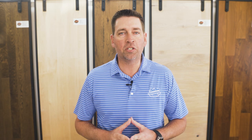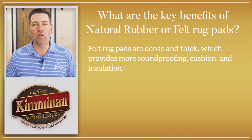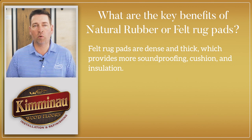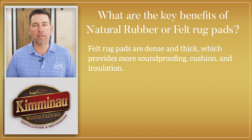So what type of rug pad is ideal for your hardwood floors? Based on our research, we found that rug pads consisting of natural rubber or felt will be the safest options. Felt pads are made from compressed felt fibers and offer a thick layer of protection between your rug and the hardwood floors. They are dense and thick, which provides more soundproofing, cushion, and insulation.